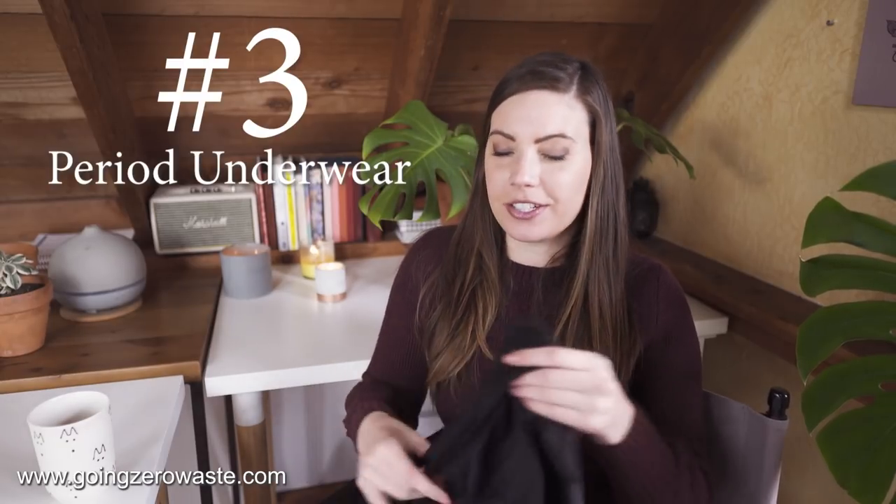My third favorite zero waste swap has been switching to period underwear. These are Thinx and I absolutely love them. When you combine your period routine with a bidet attachment, it's a really much nicer experience. I love not having to use any disposable products — it's cleaner, less messy, and it's really nice to wear a regular pair of underwear on your period. Menstrual cups are also great as backup. I'm a Thinx partner and you can get $10 off with the code Catherine.